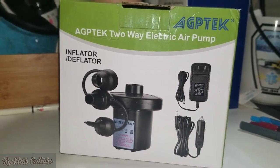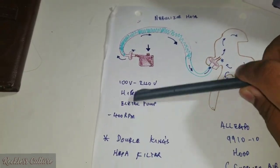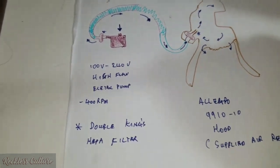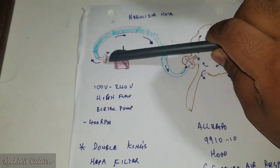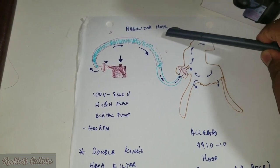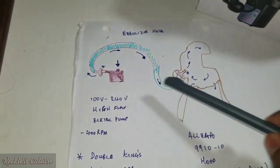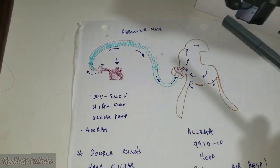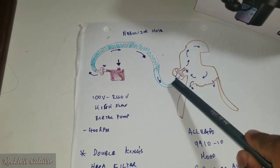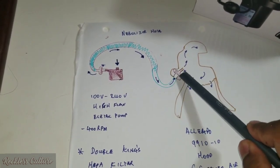That filtering is the job of the HEPA filter. It's a King's HEPA filter attached to a nebulizer hose. The nebulizer hose is the kind used for nebulizer treatments, or any hose that can fit — you could use zip ties or a hose clamp to connect them. It then leads up to a second HEPA filter, making it a double HEPA filter setup. This second filter locks into the back of the mask at the hose entrance.